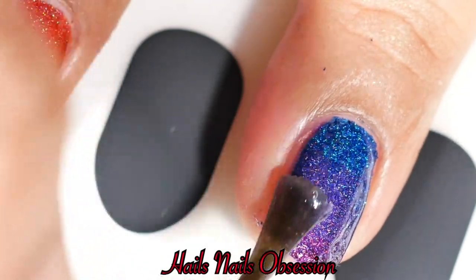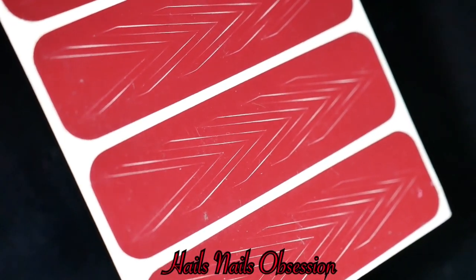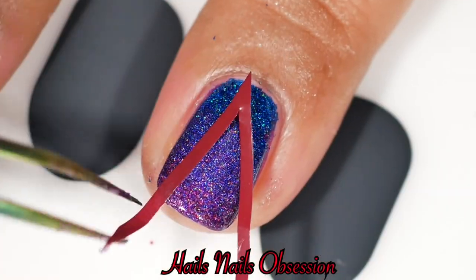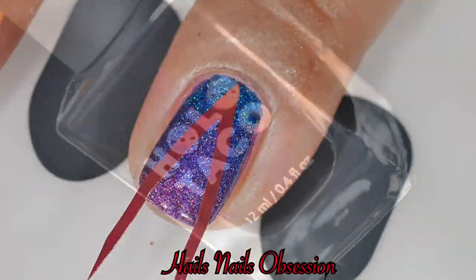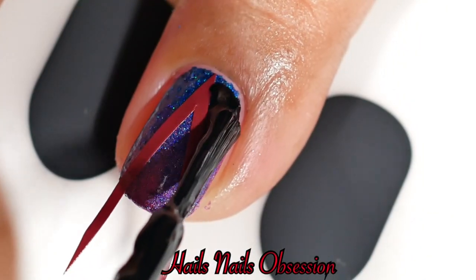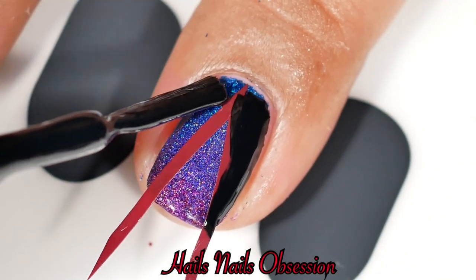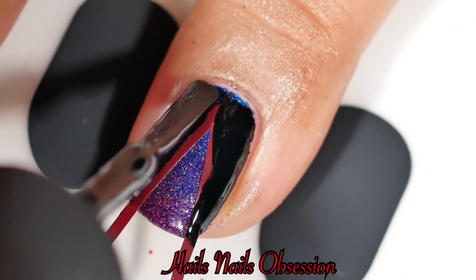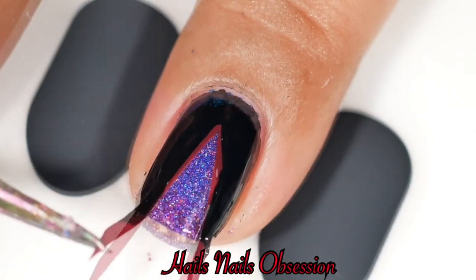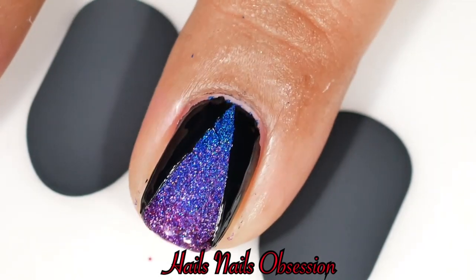Next I'm applying another layer of top coat because I'm using nail vinyl — specifically this Fawn's Nail Vinyl. I'm also using Holo Taco One Coat Black, applying it to the side of my nails because Christine did a little triangle shape there. I quickly remove the nail vinyl — look at that, perfect peel! That looks beautiful!